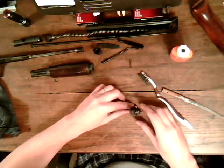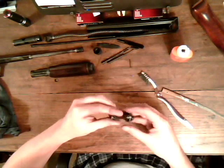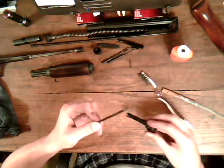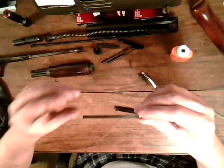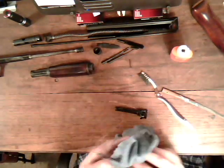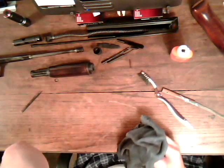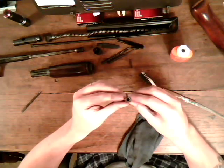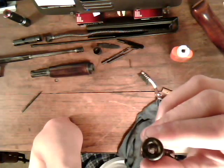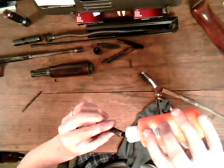Now you can bolt face down. Pull your punch out, turn it upside down, making sure not to let that pin fall out. Pull the pin right out — that's your firing pin. Just dry it off, get any crap off of it. When you look down the bolt, make sure there's nothing blocking it. This one looks pretty good. Just put a drop of oil down that.